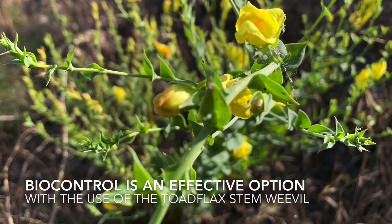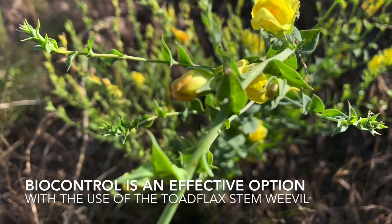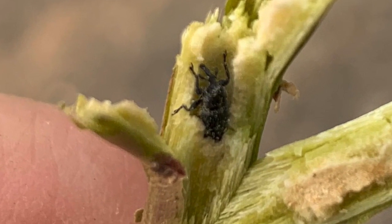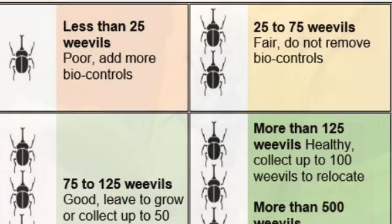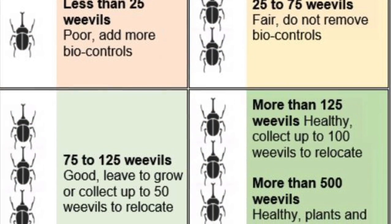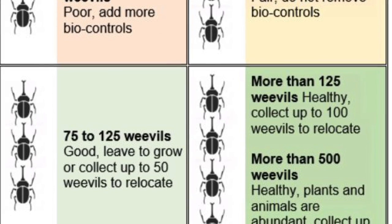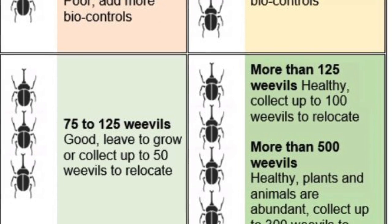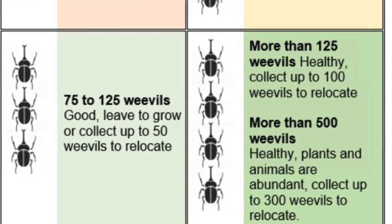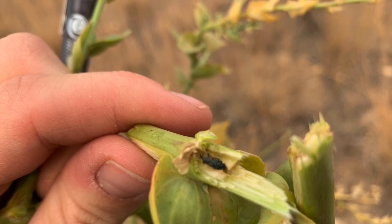With weevil populations prolific enough across Douglas County, new approaches such as monitoring and relocating techniques are being used to keep the weevil population moving. Monitoring for weevil activity can be done by scouting weevil populations between mid-April to June, depending on the spring thaw and a consistent warming trend. Look for weevils in plants and estimate the populations by counting individual weevils for either 15 minutes or until you reach the number 100.